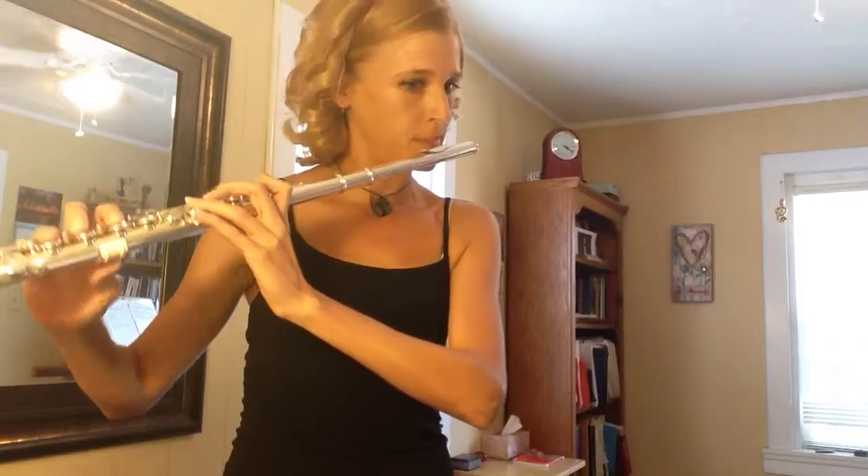Don't forget to mark your F sharps and your C sharps, and that E sharp is an F natural. So it's going to sound like this.